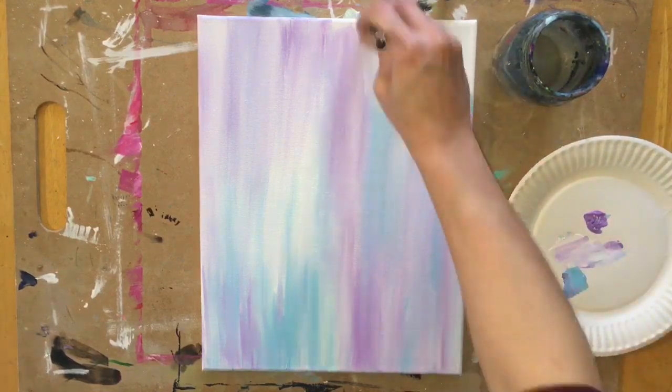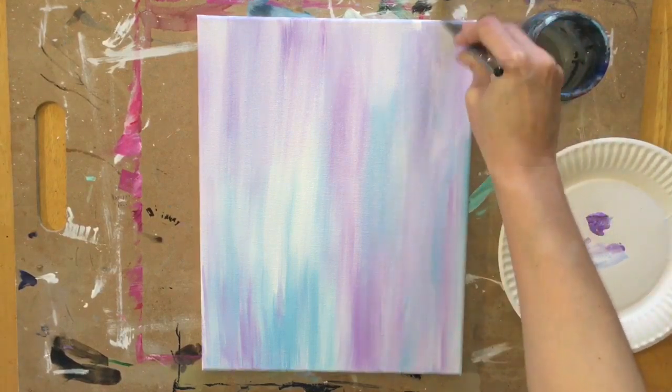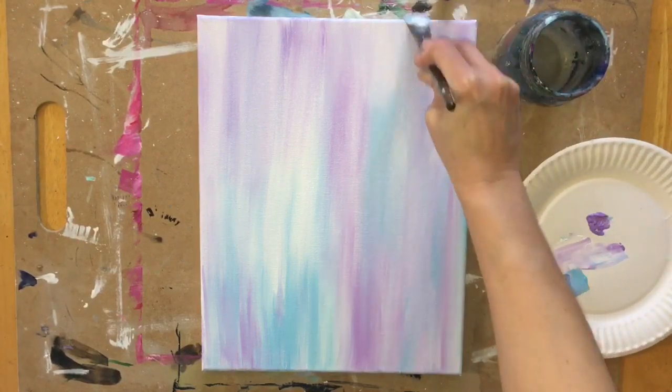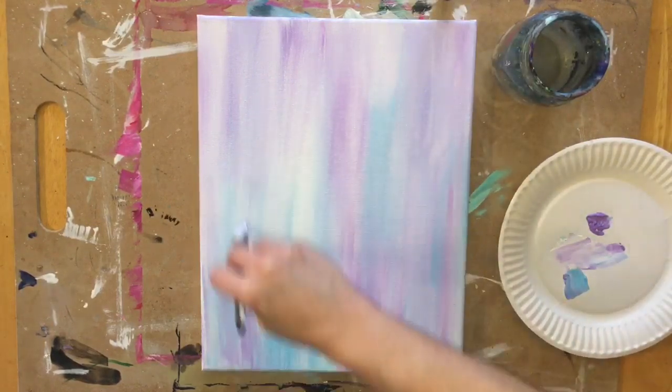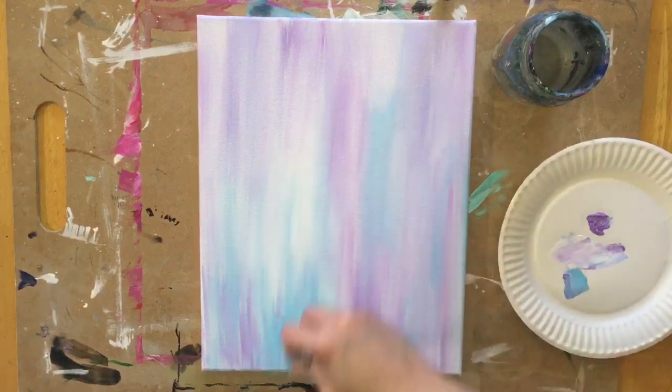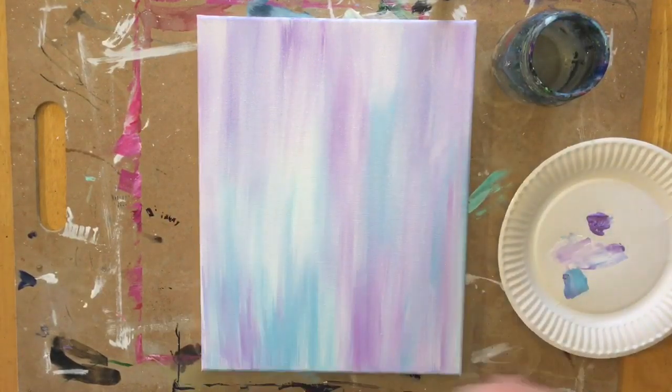Also, this is an opportunity for you to paint the sides if you're using a stretched canvas. You can use the same colors that are on your palette to paint the sides. I did not do that for this demonstration, but I'd like to let you know that you can go ahead and do that.